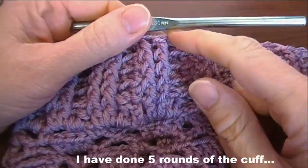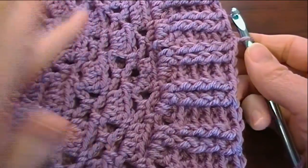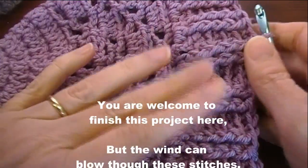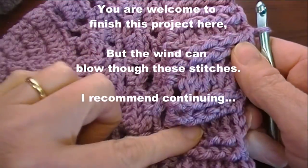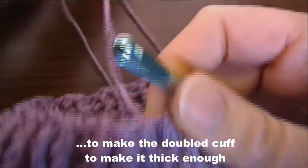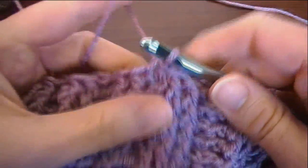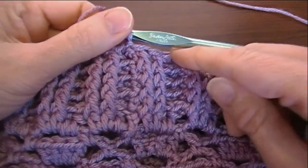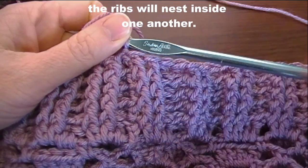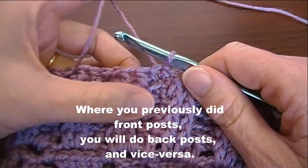I've done the first five rounds of the cuff. At this point you might think it looks finished, and if you like it like that you're welcome to end it here and weave in the tails. But there are holes here — if you live anywhere it's windy, that air is going to go right through to your ears. So I decided to make the cuff so you can turn it up and make it double thickness to keep your ears warm. For turning up the cuff so the ribbing rests in the grooves when it folds, we're going to do opposite ribbing: where you did back posts, we do front posts, and where you did front posts, we do back posts.